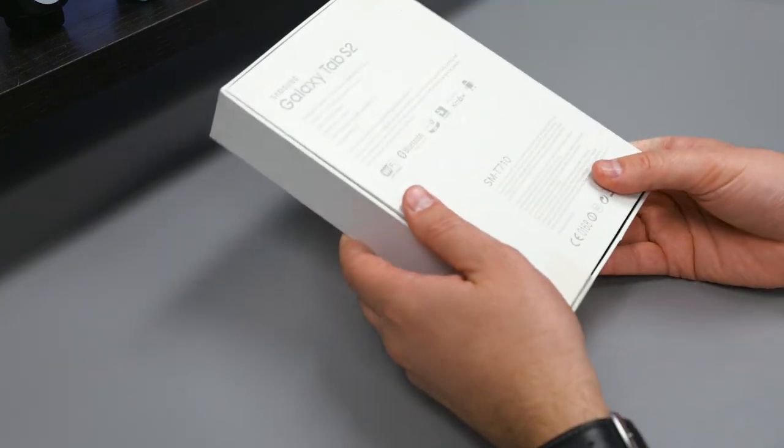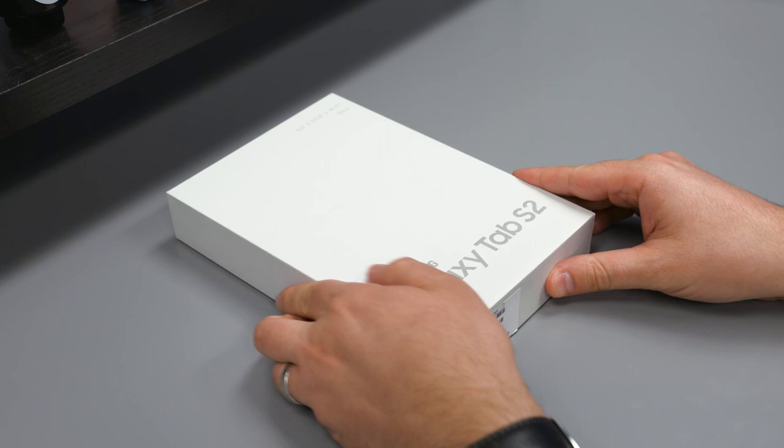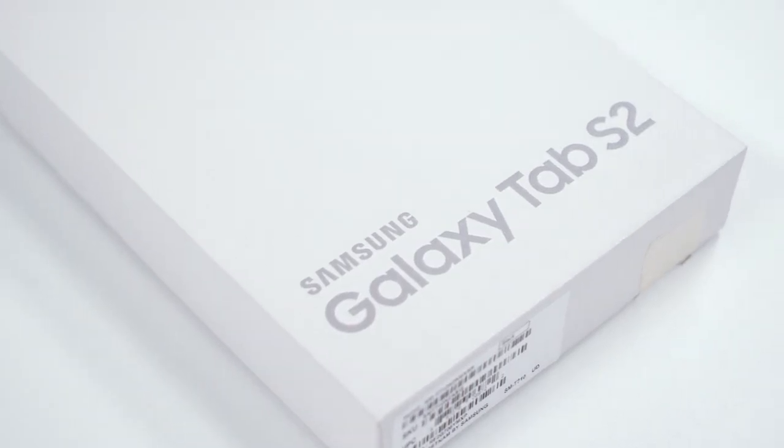The boxes look pretty similar to what we've seen with the Note 5 and the S6 Edge Plus. Some specs on the back, some model number, and the rest of that stuff. But you don't need to worry about reading — I'm going to take you through what this little guy looks like.